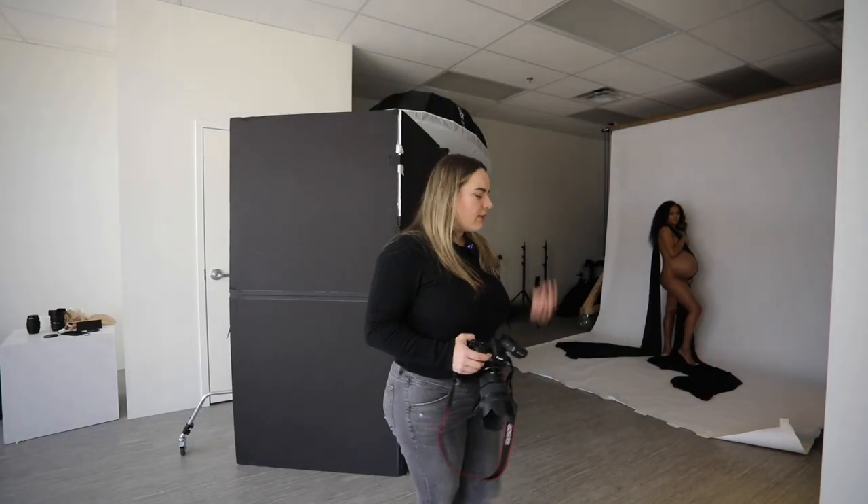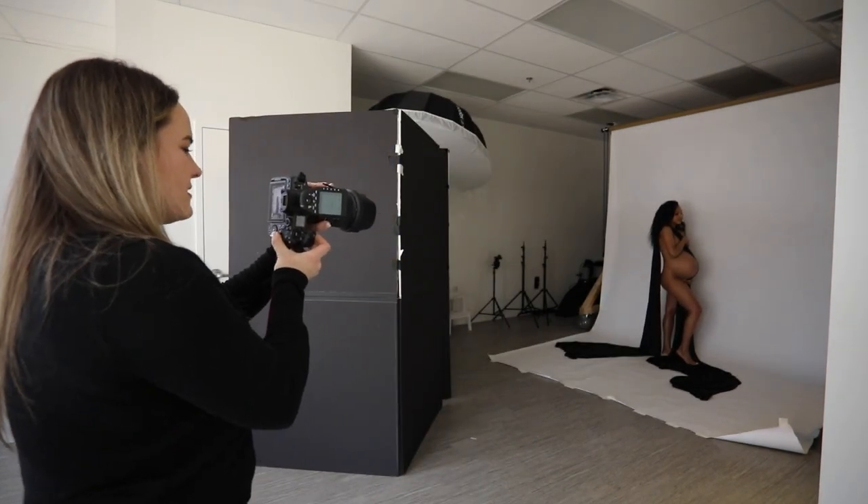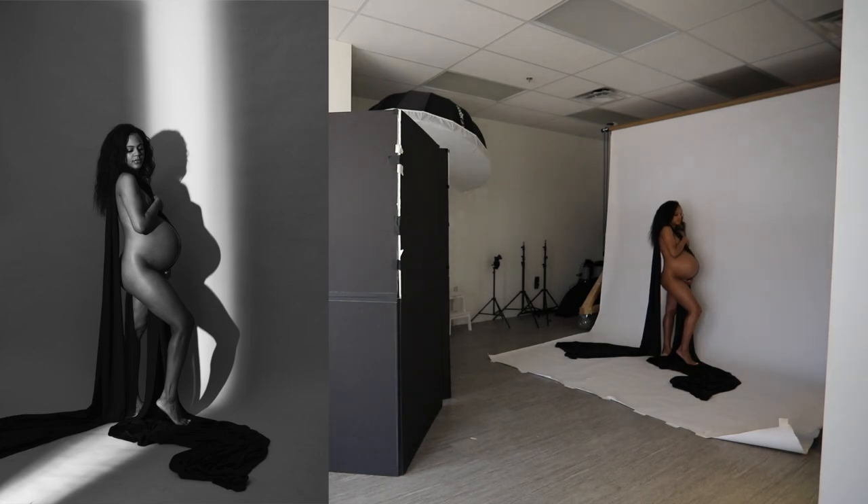Now if you're new to my channel, my name is Ksenia Pro. I'm a luxury maternity photographer and I've been specializing in maternity photography for the past five years. I'm also a photography educator and the creator of the Luxury Maternity Photography Academy, where I teach other maternity photographers how to pose, light, and edit pictures with confidence so you can create beautiful results and become the best maternity photographer in your area.